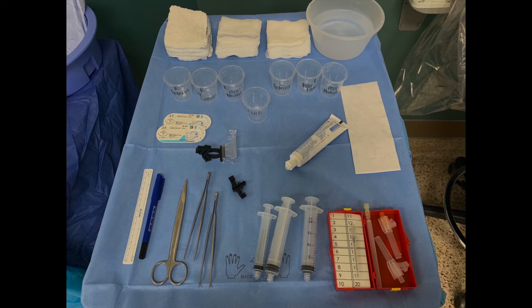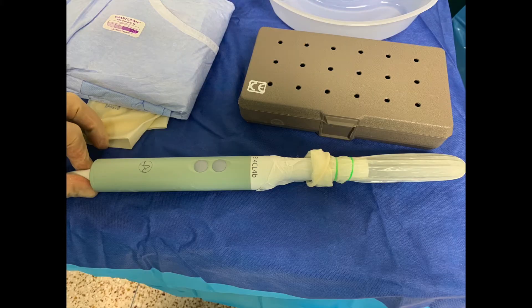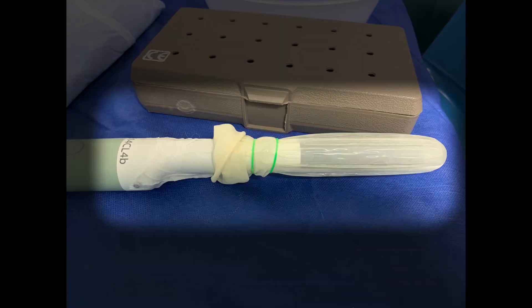In this picture, you can see the instruments used. The sample cups are labeled in the order of biopsy site. Note that lubrication is generously inserted in the condom prior to placement over the rectal ultrasound probe.